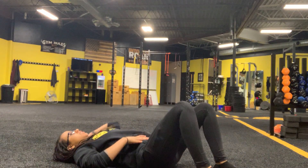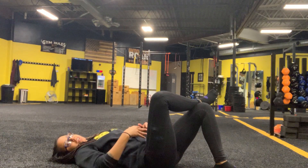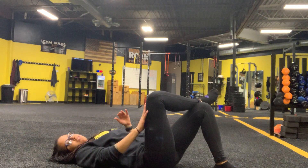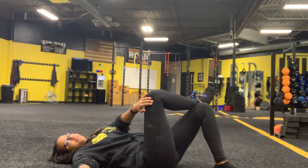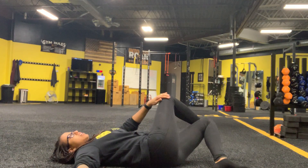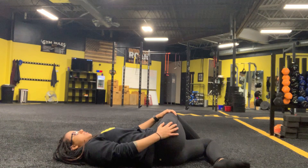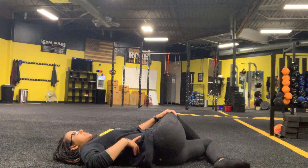Starting out here, we are laying down on the ground. We are going to bring one leg up and over into kind of like a figure four starting position, and then whatever leg we have up, we are going to bring that foot all the way down to the ground nice and slow. So we're getting a stretch through the glutes and a little bit through the back here.